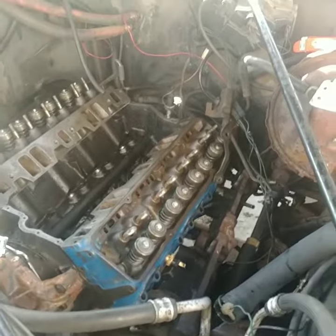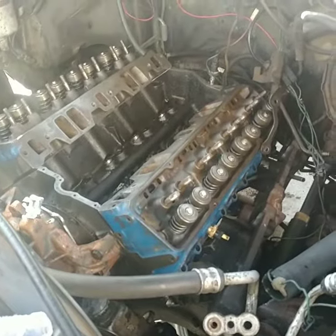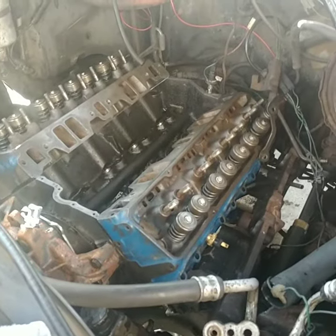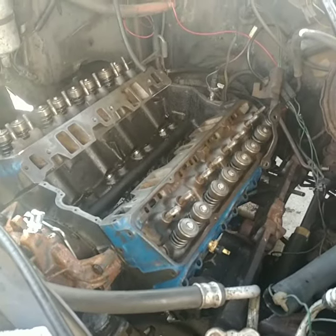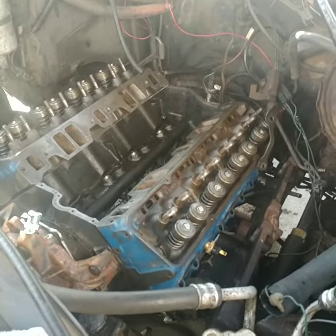They were straight basically. Somebody tried to rebuild them and did a horrible job. You should never use sandblast to clean heads, and if you're going to sandblast them you've got to tape off the guides so you don't get material in the guides. The guides were original and just every single valve was tight, as you can see in my other videos.